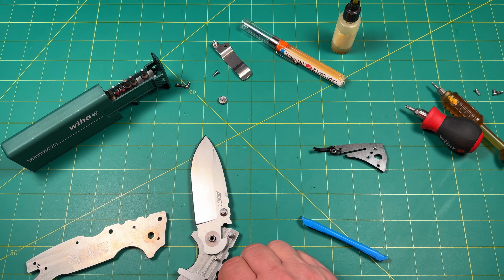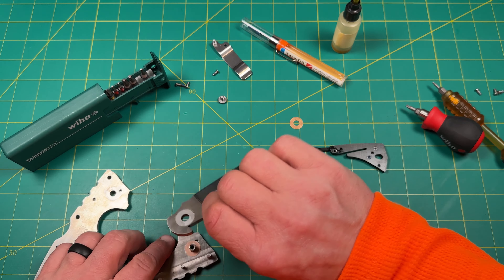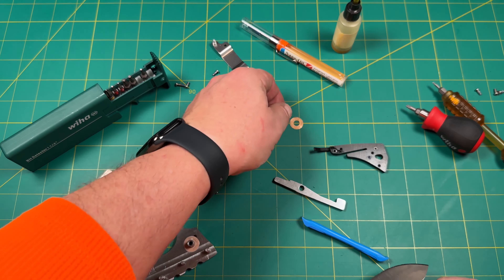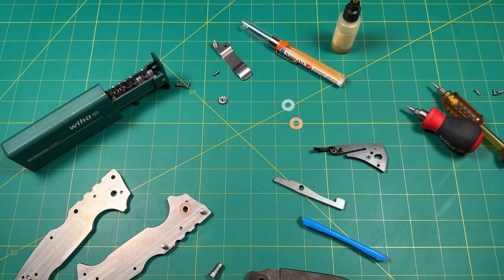There we go — there's the washers. There's a little Teflon in there — so it's Teflon on there, interesting. That pin came out and of course I dropped a pin — there you are.